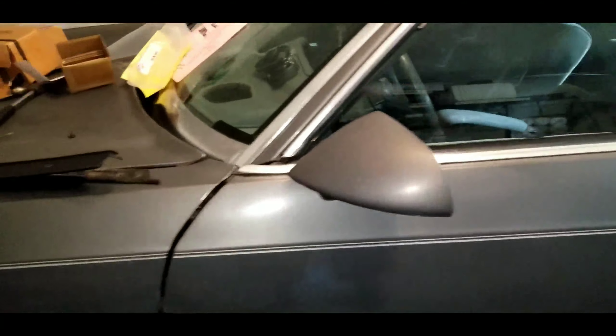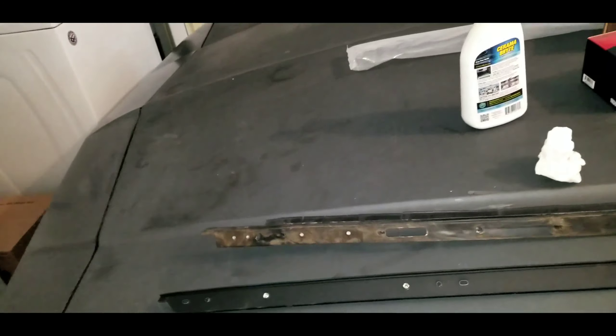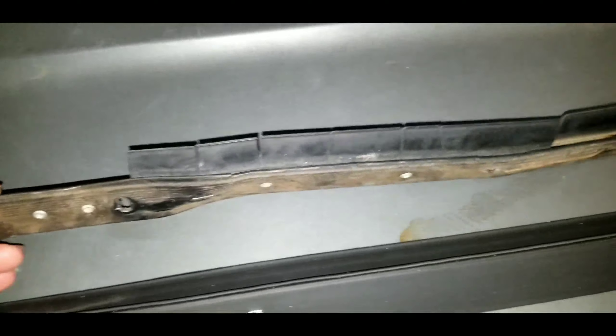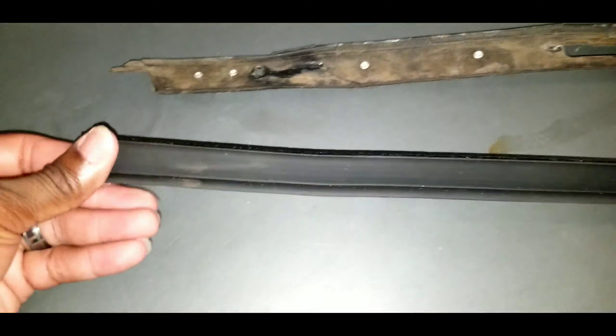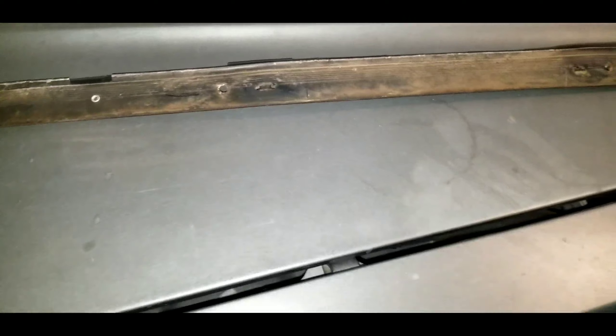I recently ordered window sweeps for both the driver's side and passenger side. As you can see, these things are dry rotted to hell. I didn't get a video of me installing the driver's side, but I did it a couple of days ago — that's on there now, no cracks. I'm gonna jump on that passenger door soon.